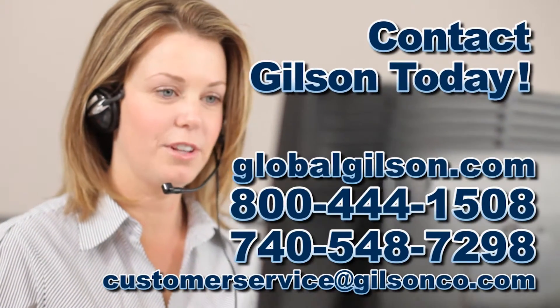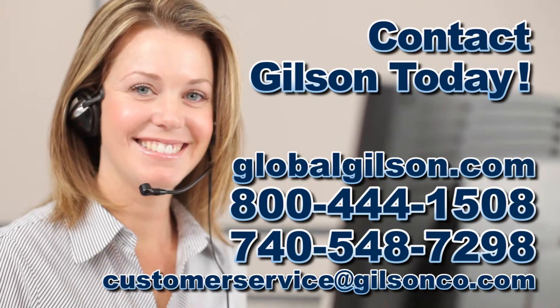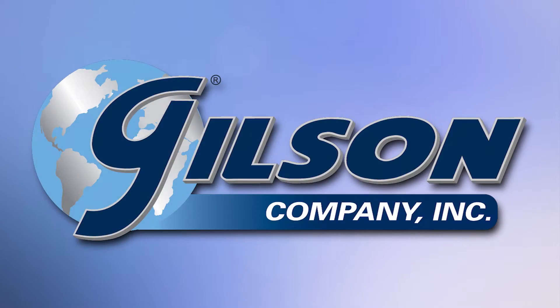Contact Gilson Customer Service for more information or to order your hydraulic clamping conversion kit. Gilson, your industry leader in material testing equipment.